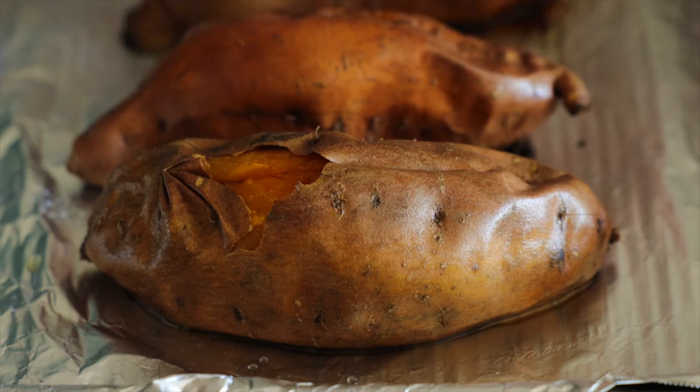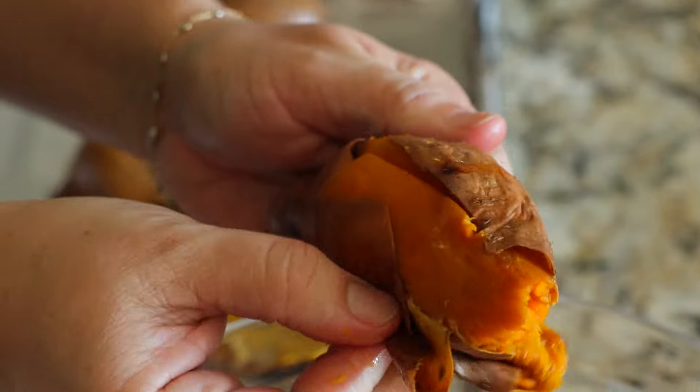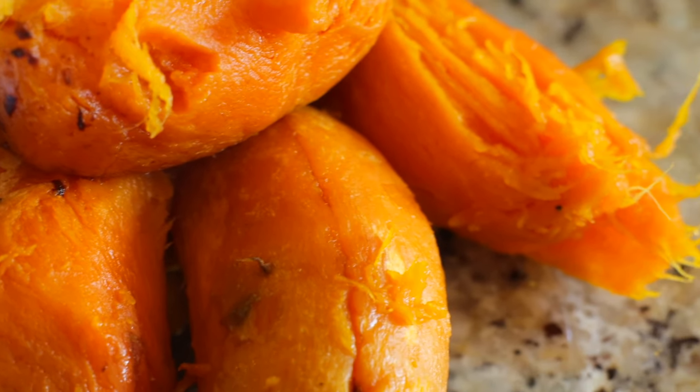Cut a slit down the sweet potatoes lengthwise and remove the skins. Definitely let those potatoes cool for at least 20 minutes before you try to peel the skins off. Once your potatoes are no longer steaming, we can go ahead and move on with the base.